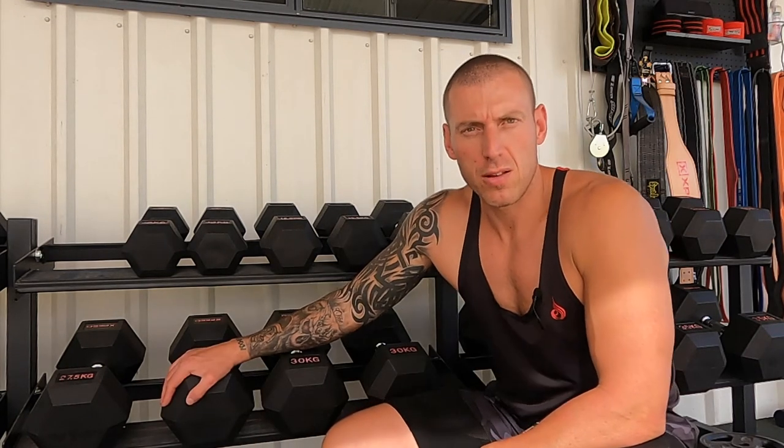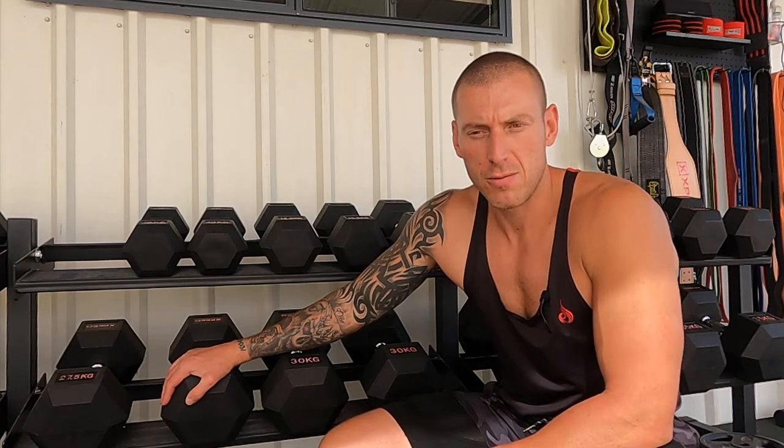If you haven't already, hit the subscribe button, push the like, and leave a comment because it helps the algorithm and it helps me out a lot. So guys let's get into it. The video is all about my XPEED rubber hex dumbbells which are behind me here. I've had these dumbbells for around about four months now.